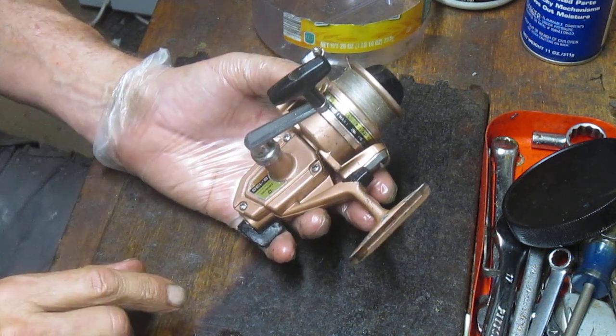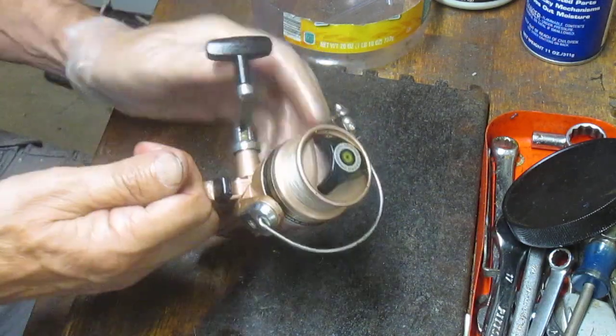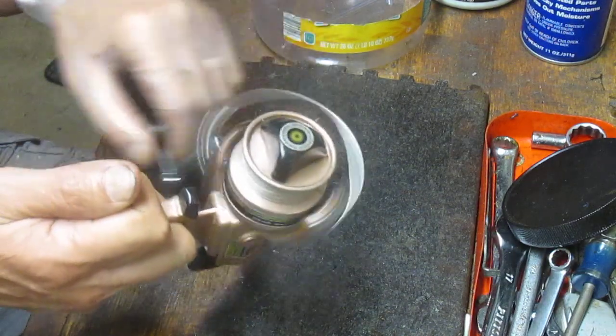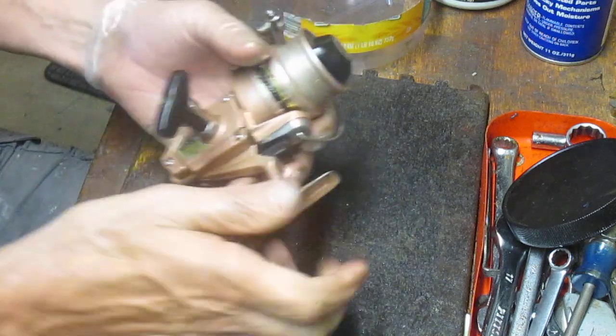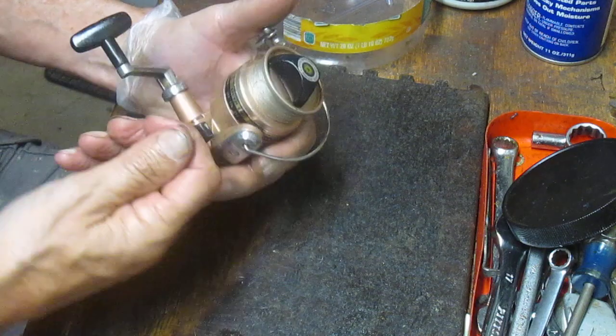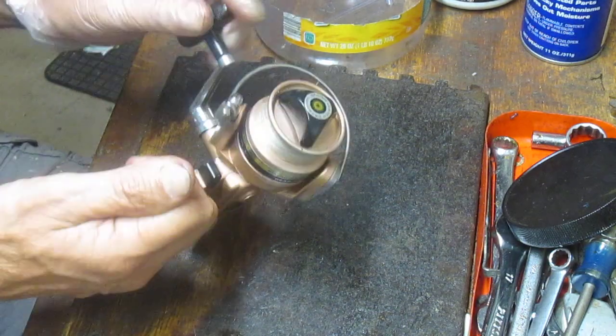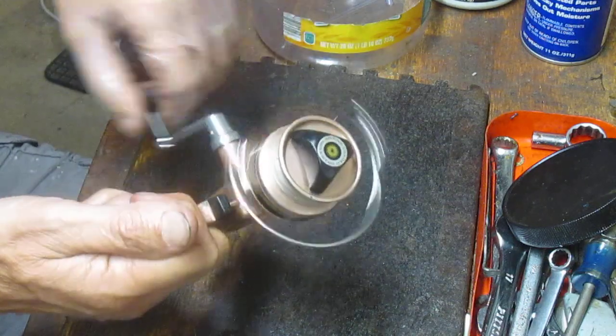They're not complicated at all — there's no ball bearings in them, nothing that can really go wrong with them. You just need to keep these things serviced and they'll keep you fishing for a long time. This one was picked up at a flea market. I noticed it was a little bit sluggish in performance, so I want to get underneath this and just take a look at it.